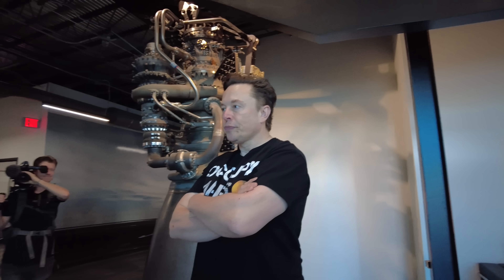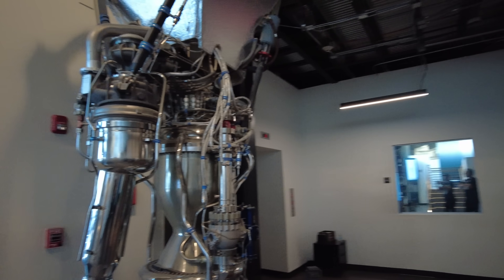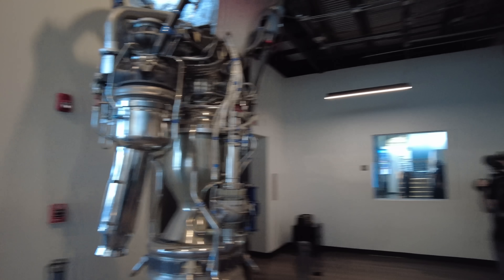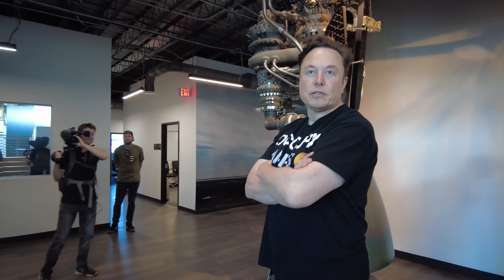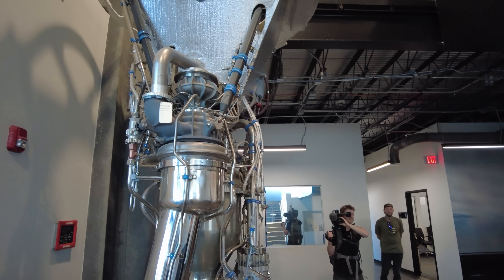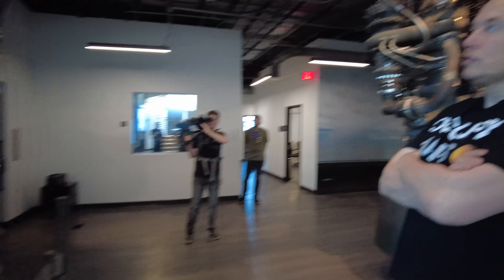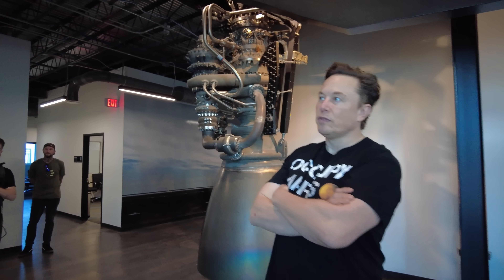Let's dive into SpaceX's Merlin engine. Since you've done that long piece on Russian rocket engines, which was pretty impressive, we could start off talking about rocket engines. This is actually an early Merlin engine — Merlin 1C. I think it's interesting to look at the difference in complexity of Merlin versus Raptor.